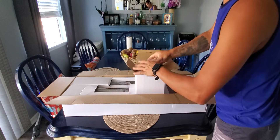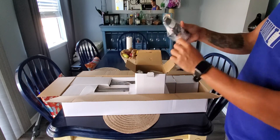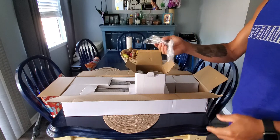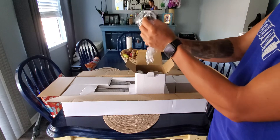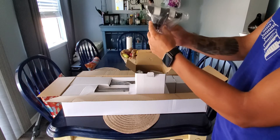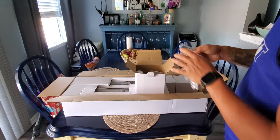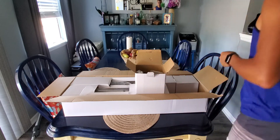Here comes the finderscope. This finderscope helps you find the spot — for example, if you want to get the moon, stars, or whatever, this finderscope will help you from the beginning. Once you find what you want to see, you can then use the big one. So, finderscope.